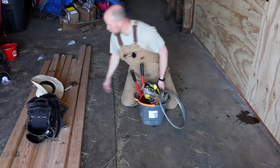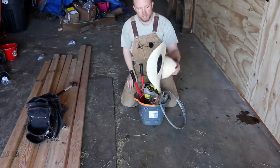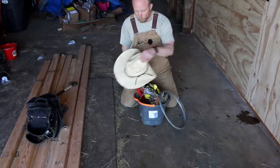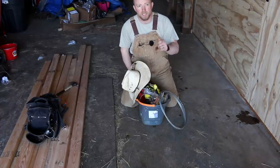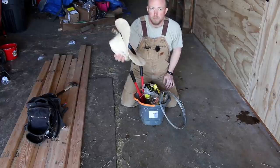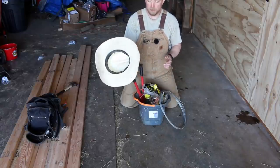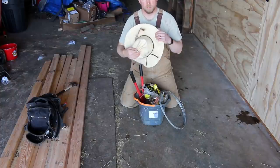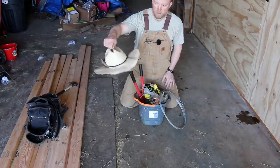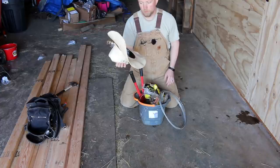Another thing you need when you're out fixing fence is a good hat. You'll notice this hat has gone through a lot. My neck is red right now because I've been out for two or three days of beautiful weather wearing my baseball cap. You don't need to go spend a lot of money on a hat — this is like a $12 straw hat. You really don't want to spend more than that on your working hat. This thing has lasted me eight years. It's an eight-year hat and you can see it gets worn. I've jumped in the pool with this thing.